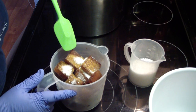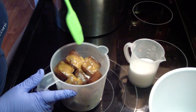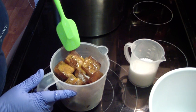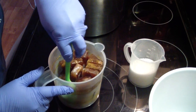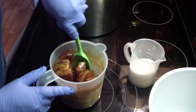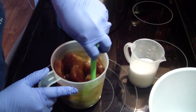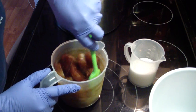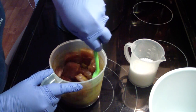Now as you can see, immediately it starts melting. See that? So we want to do this to where it's not hot, to where it stays cool. We're going to add our lye slowly to get it all incorporated.